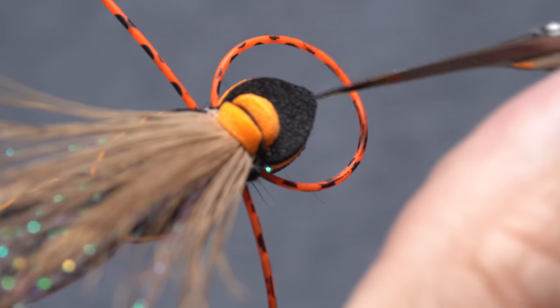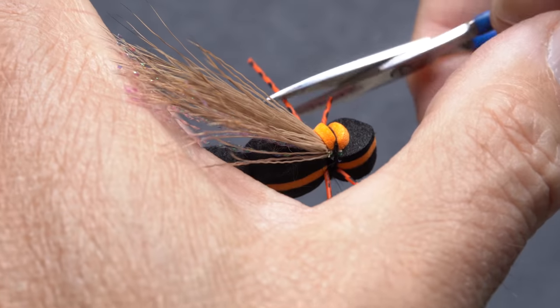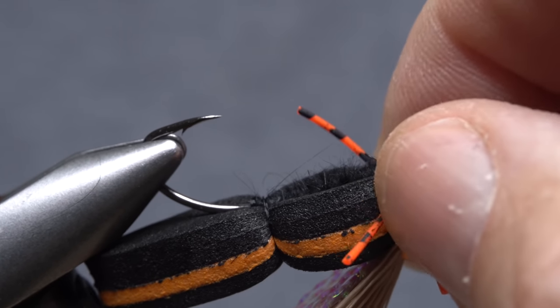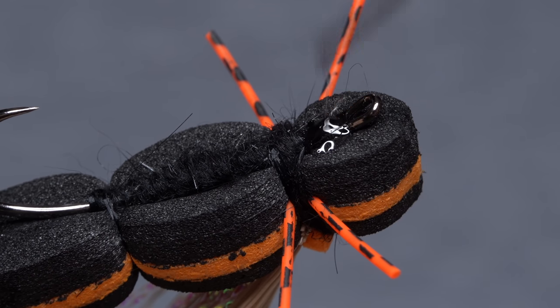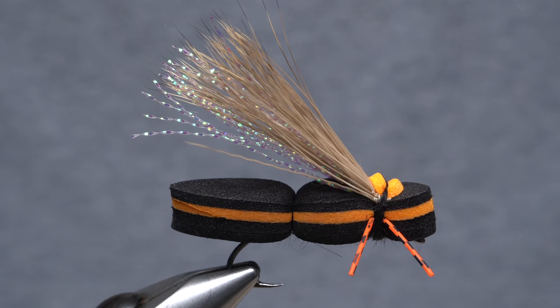You can then reorient the fly back to its normal position in your tying vise. Snip the midpoint of the front loop to produce two front legs, then snip all four legs off so they're fairly short — just a little more than a hook gap in length. Flip the fly over in your vise and apply a liberal coat of head cement, or here Sally Hansen Hard as Nails, to the exposed thread wraps on the underside of the hook behind the eye.